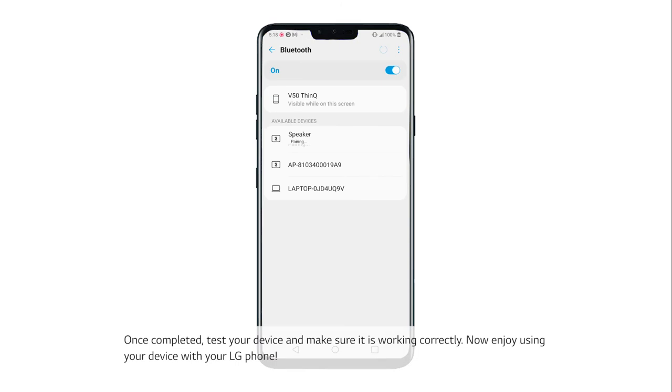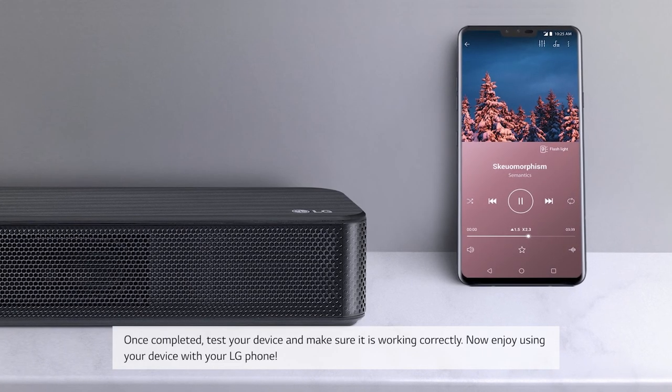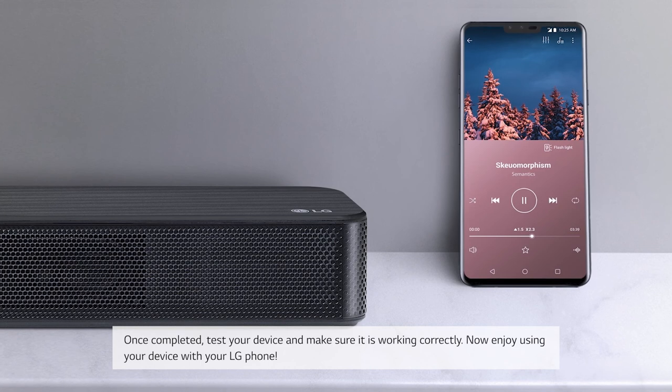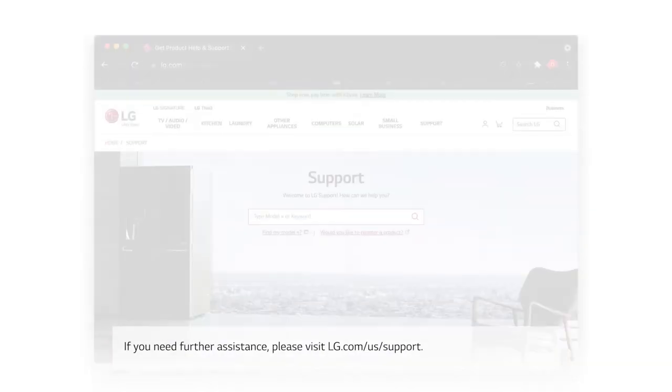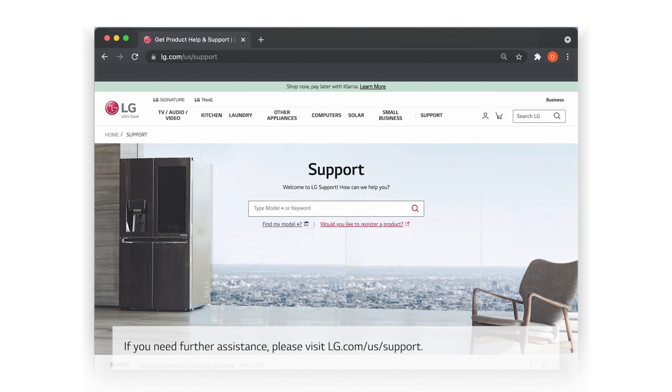Once completed, test your device and make sure it is working correctly. Now enjoy using your device with your LG phone. If you need further assistance, please visit lg.com/us/support.